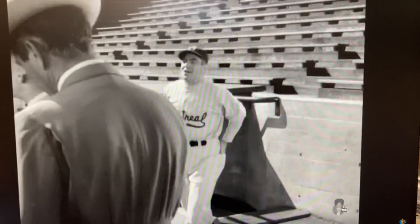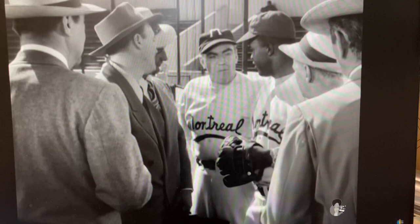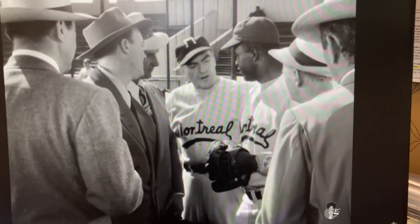What are you sportswriters doing up at this hour of the morning? Walking in your sleep? We thought we'd take a look at your new ball player, Clay. We'll take a look at him playing ball, not flapping his mouth with you guys. All right, Robinson, get out there and throw a few. Loosen up your arm.